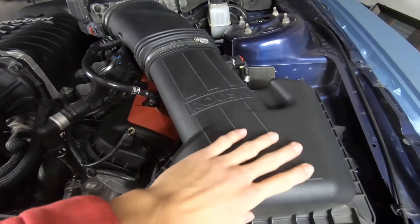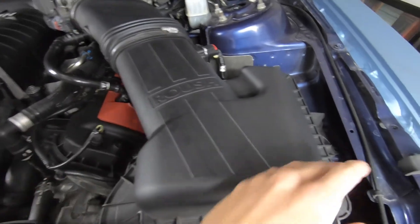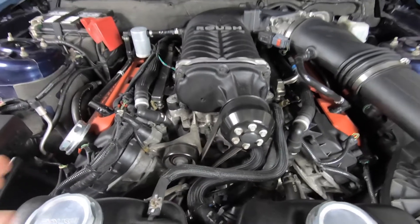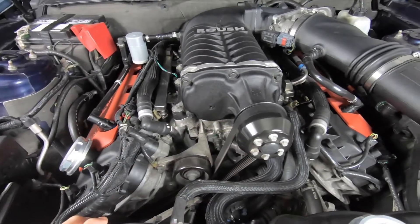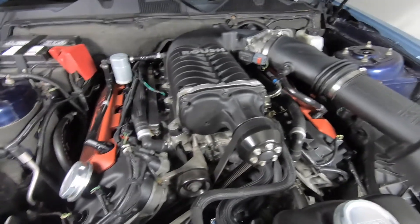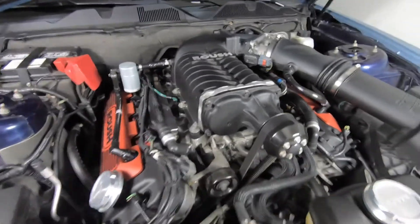here — and you obviously have the closed-box air intake style. What kind of horsepower can you expect with this supercharger? You are getting around 575 crank horsepower. Those are the numbers that Roush advertises that you